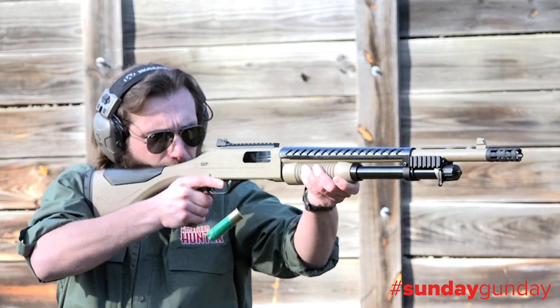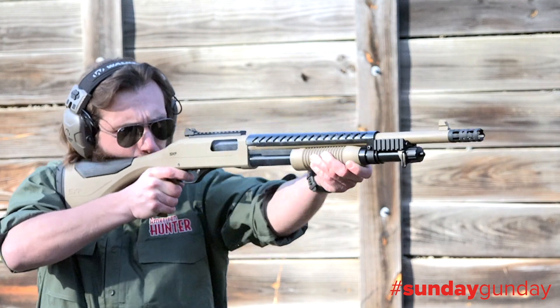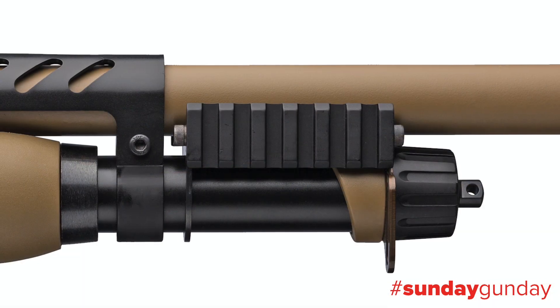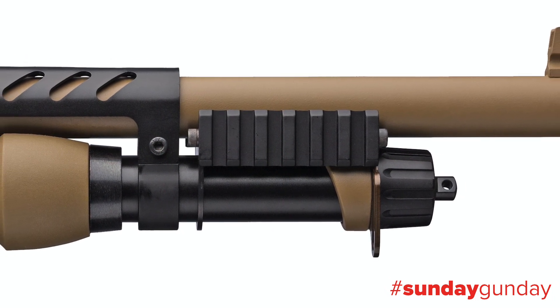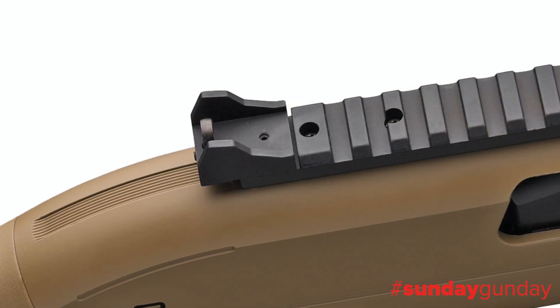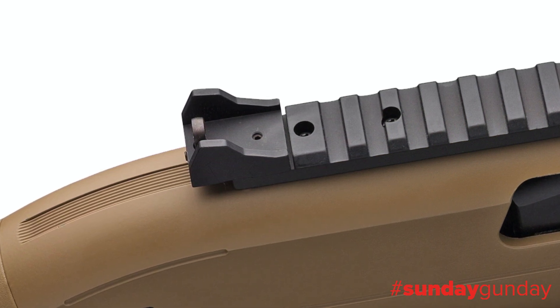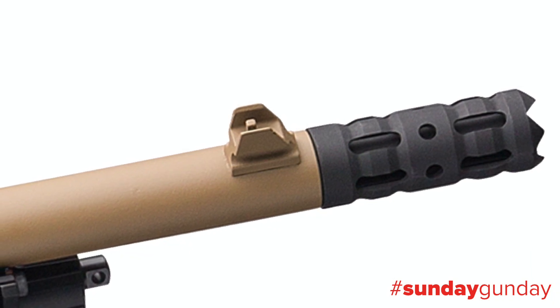To set up this gun for the turkey woods, hunters need only buy an aftermarket Browning Invector Plus turkey choke. A Picatinny rail sits atop the receiver, and there are additional rails on either side of the barrel forward of the forearm for lights or lasers. Atop the receiver sits a robust steel ghost ring rear aperture sight, meant for use with the steel front blade sight.